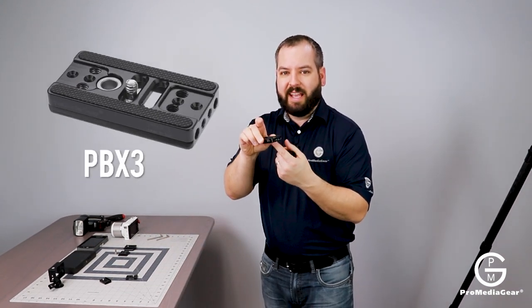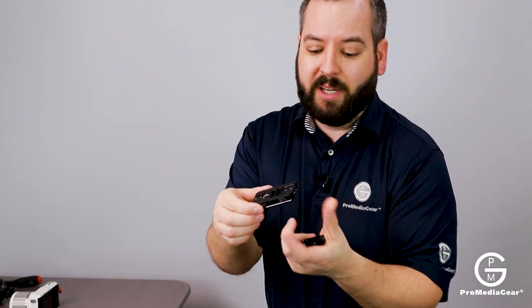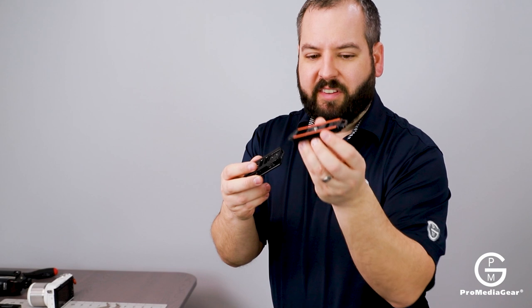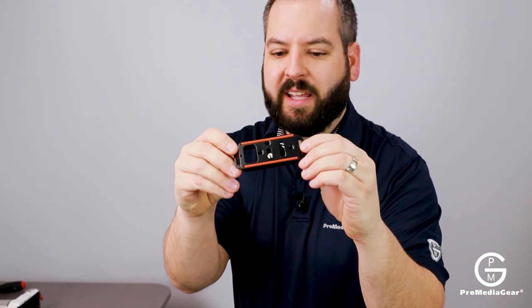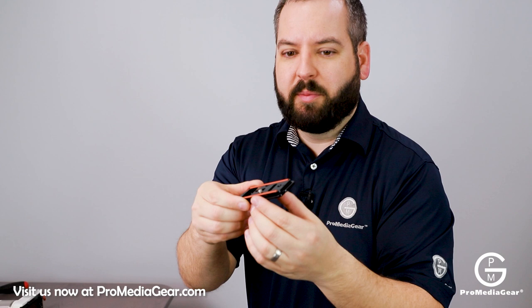Most of you are used to seeing our PBX3, which is a universal bracket plate that's approximately three inches long or wide by an inch and a half. It's got the ports here — that's a bracket plate. We also manufacture a standard PX3, which is a three-inch ARCA-compatible dovetailed plate, but it doesn't feature the bracket plate opportunities. So no L-bracket, no boomerang, but there are a lot of things you can still do with a standard ARCA compatible plate like this.